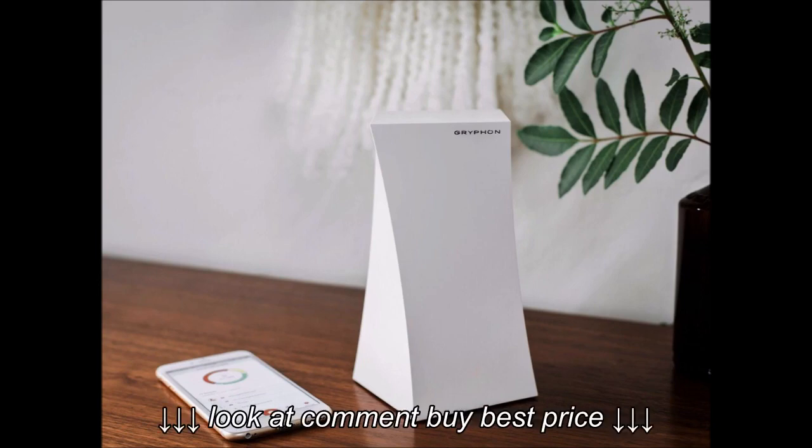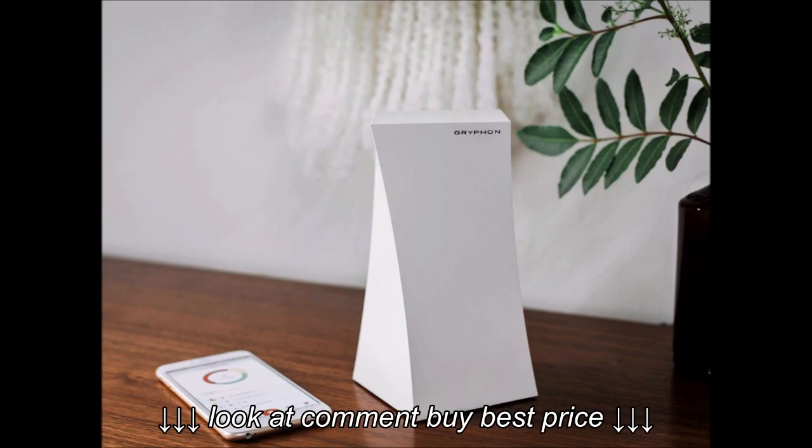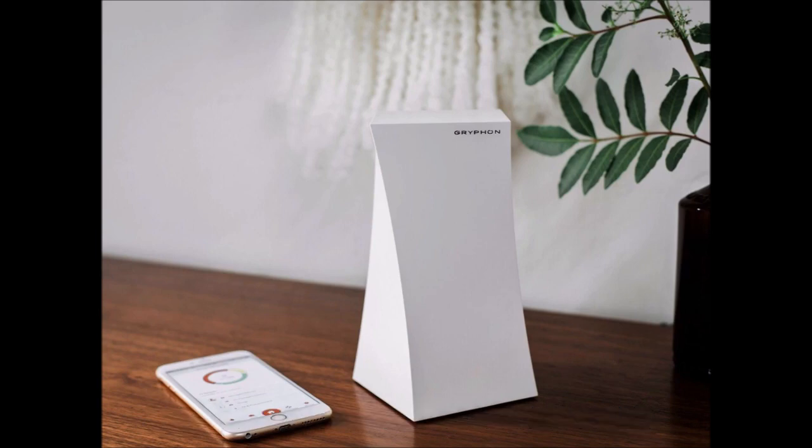The design is attractive. The white routers are monolithic rectangular solids with a slight twist. There are 3 Ethernet ports at the base for connecting directly.